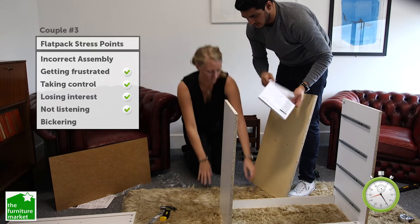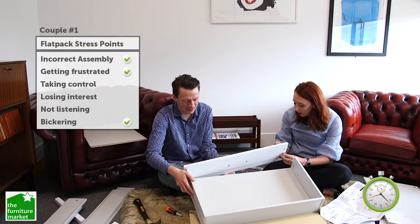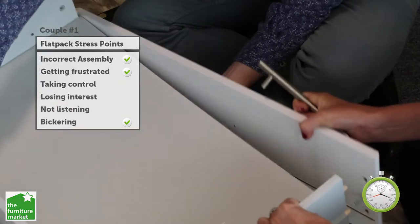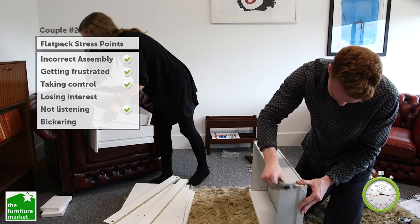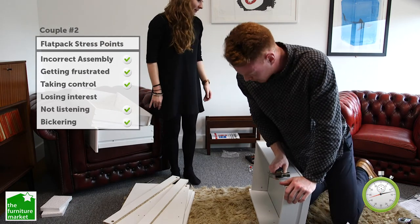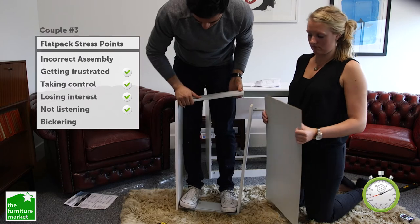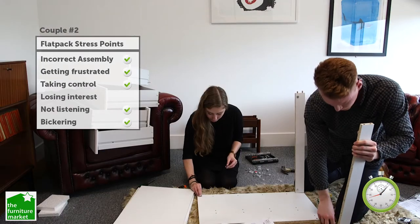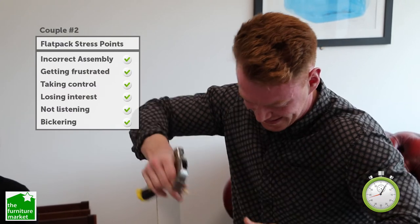Yeah, yeah, you do. You need to lose these. Do we put these in the wrong way? And the small side should have been in that hole. I don't know. I thought I was on a minute. Right. We nearly done. He's literally had no use whatsoever.